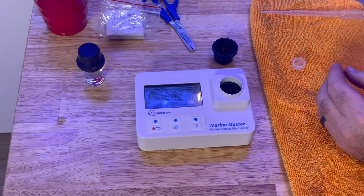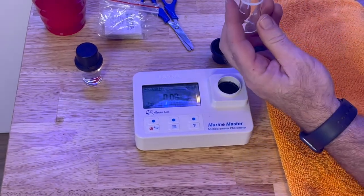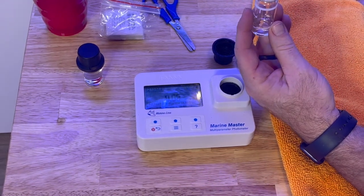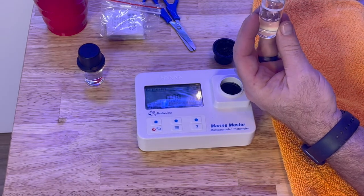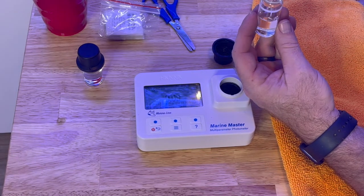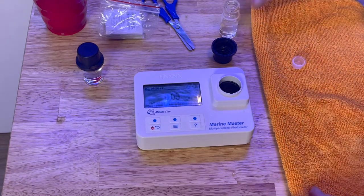I'm going to pour that out into the cup and clean my cuvette with some tank water, shake it around, and do that a couple times because I don't want any of the reagent from the phosphate test messing up my nitrate test. I'll put a little more water in, shake it again, and pour it out. Now I'm going to fill it up to the 10-milliliter line — I think it takes about four pipettes, approximately. I'll run that test and you'll see what my nitrates are. Last time I checked, they were just under 14, like 13.6 or 13.8.